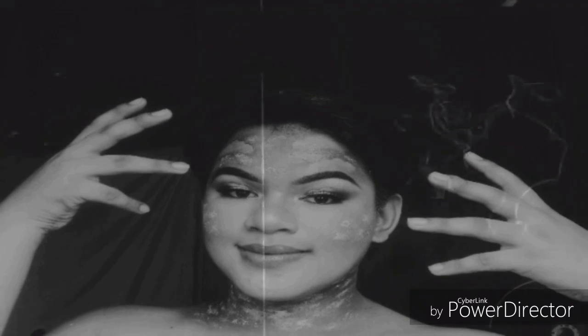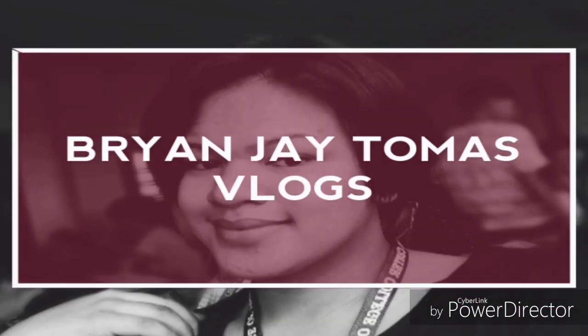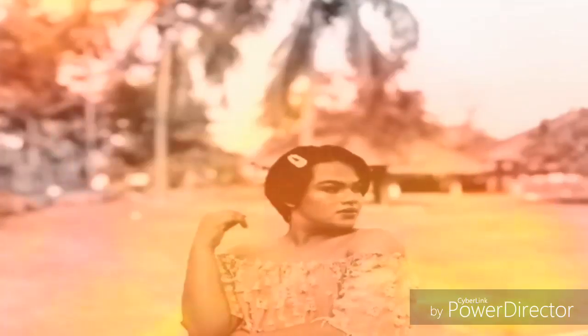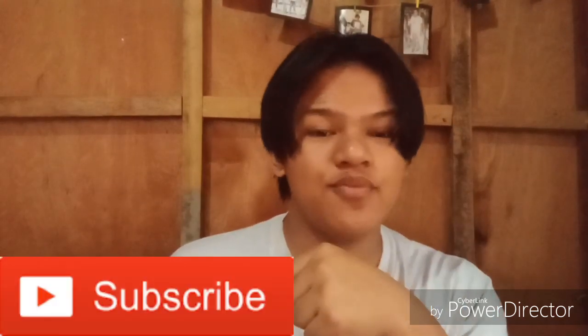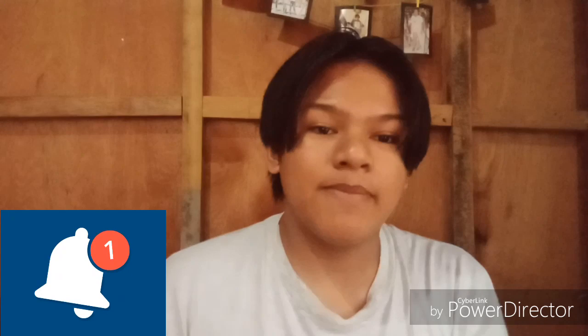Hi guys, welcome! It's your Gabe Ryan G. Tomas, welcome back to my YouTube channel. Before we proceed to today's video, make sure to click the like button and the subscribe button down below, also the notification bell beside the subscribe button.